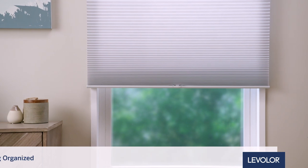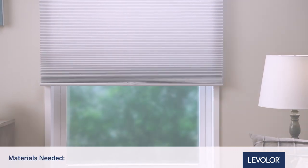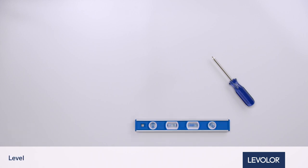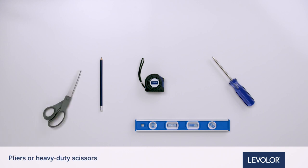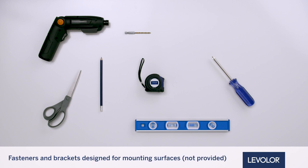Let's start by getting organized. There are a few tools you will need for installation: a flathead or Phillips head screwdriver, level, measuring tape, pencil, pliers or heavy-duty scissors, power drill with a 3/32 inch bit, and fasteners and brackets designed for mounting surfaces.